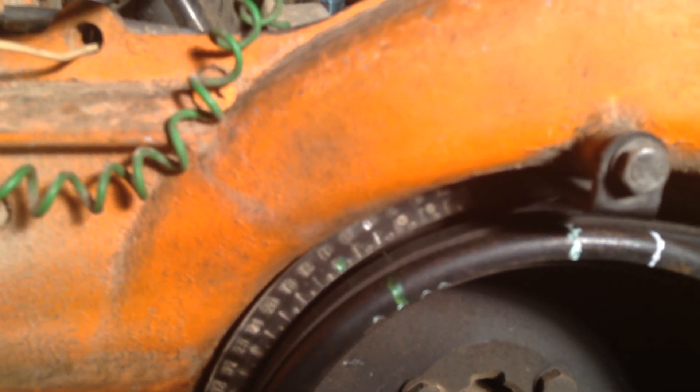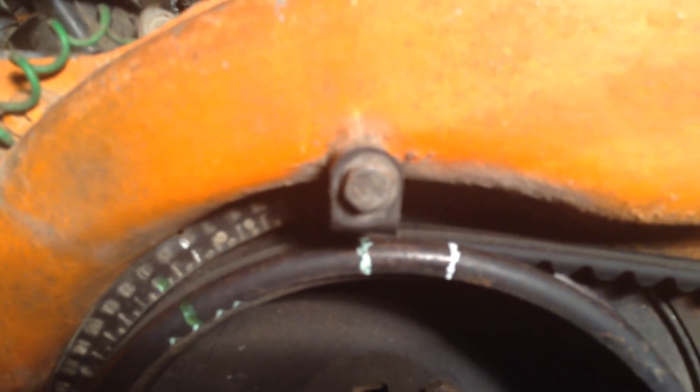I was believing that the one with the green nail polish — the second notch — was zero. With that notch lined up with the zero on the scale, you can see this mark that is a little off-white; it is directly at the top under that bolt. That mark is what I was believing to be 28 degrees before top dead center. I determined that by measuring 51 millimeters from that green nail polish over to the one at the top — that's 51 millimeters to the right, which is 28 degrees before top dead center if that green line is indeed zero.